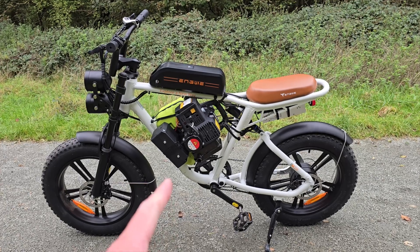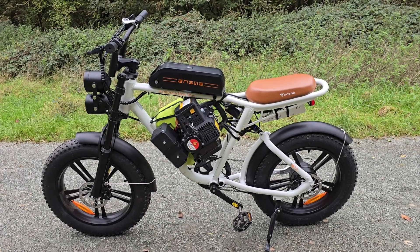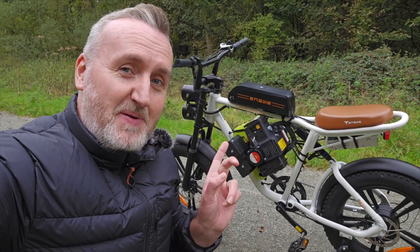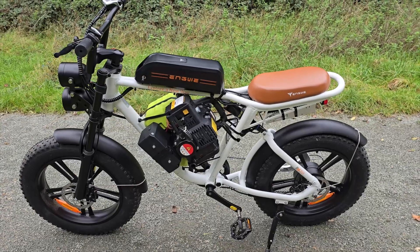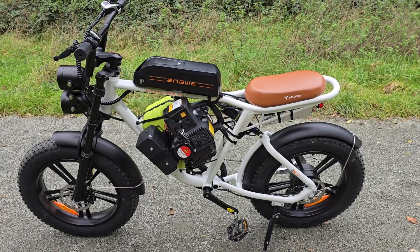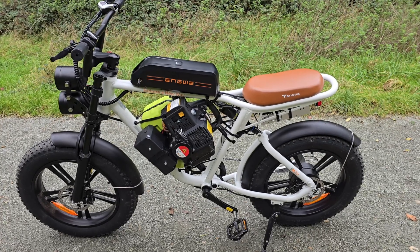Normally there's a second battery right where I've put a 1000-watt electric generator. But even though this bike has a petrol generator on it, it's still classed as an e-bike — it's limited to 15.5 mph, it's got pedal assist, and it's only 250 watts.